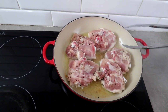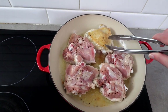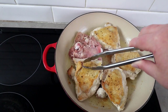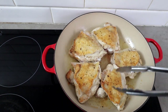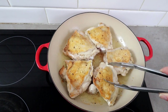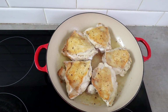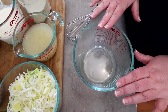Our thighs have been cooking for a little while and you can see the skin has started to brown, so we're just going to turn them over now and cook them for another few minutes on this side. They don't need to be cooked through — we're just starting them cooking and getting some of the juices into the pan. We'll cook them for a few minutes on this side and then get them out and set them aside on a plate.